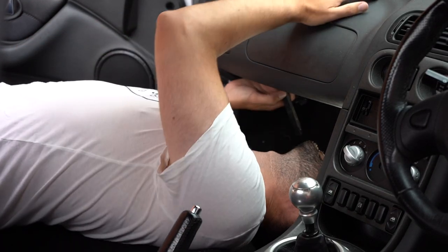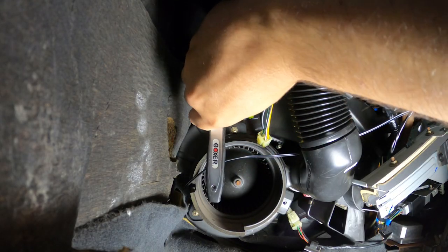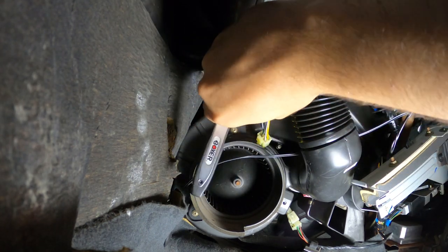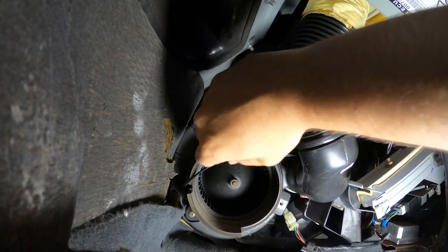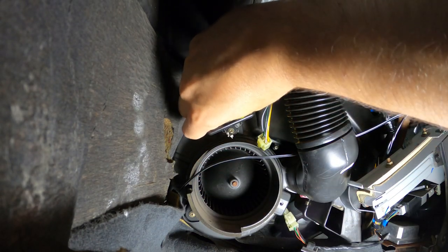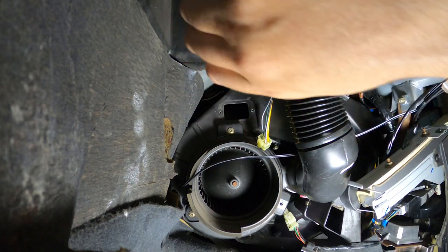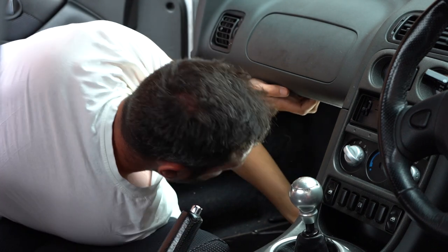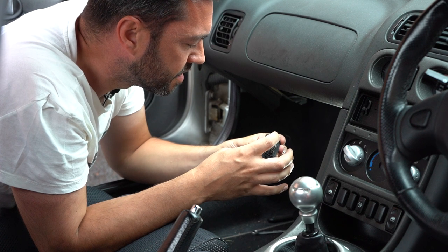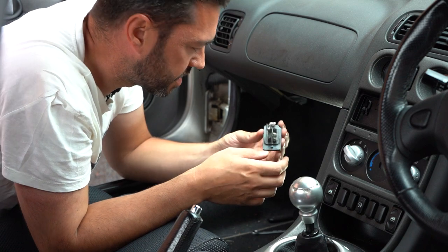The best way to get in here is on your back if you can. So they are 6mm. Oh hello - one funky resistor thingy. And that is broken and gnarly. Let's take a closer look at this.